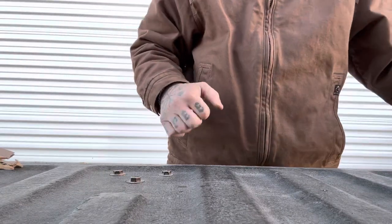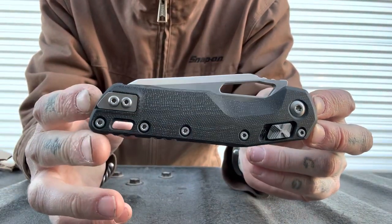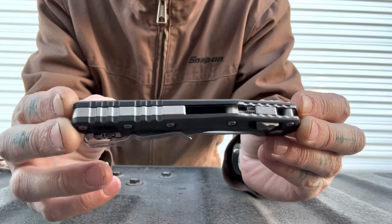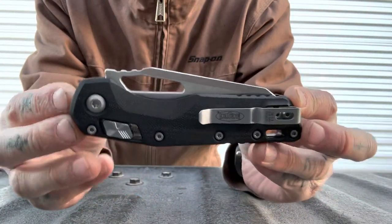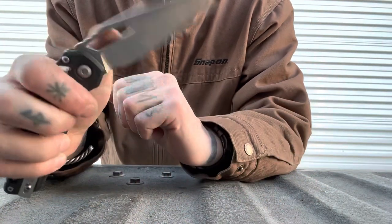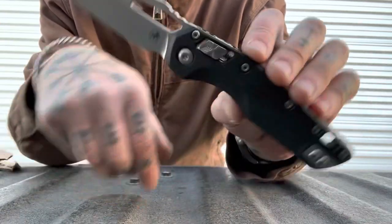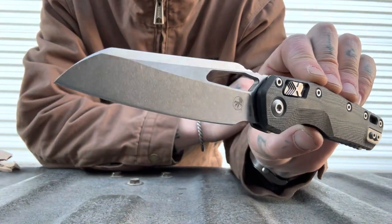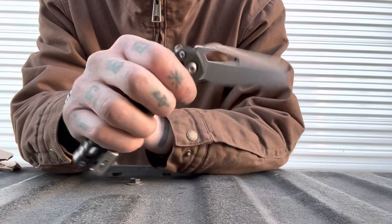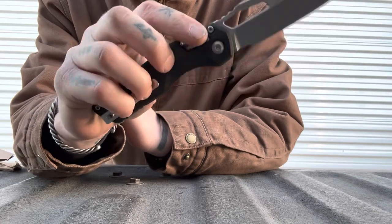I'm really excited about this one. I have the privilege of cutting with the new Microtech MSI, courtesy of Florida Boy EDC — go subscribe to his channel, I'll put a link in the description. Really nice guy to let me borrow this thing and not only borrow it but do a cut test video with it. This has been a very highly anticipated knife and very hard to get — the drops seem to be few and far between as far as the quantity of knives.